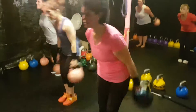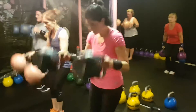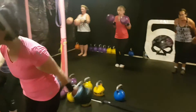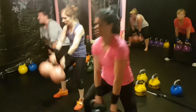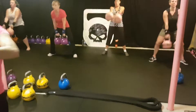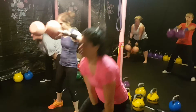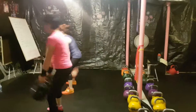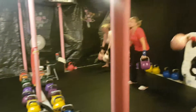Here we are with another metabolic conditioning set — double high pulls, double swinging side rows, and double swings. Good job ladies, really squeeze it up, really squeeze it. Call out the 30, Beth — 30 seconds. Double swings or double high pulls, your choice. Good job ladies. Rest when you need to. This is a kettlebell compound double finisher set — high pulls.